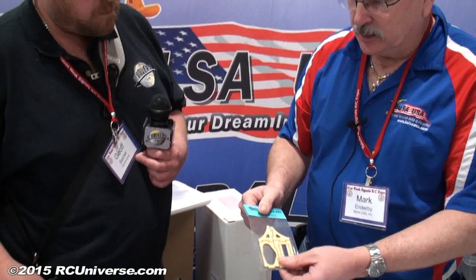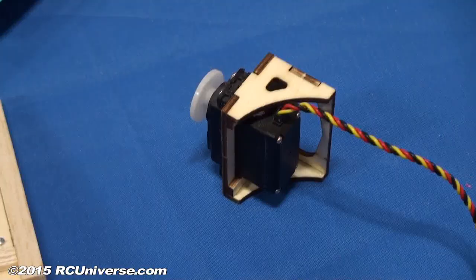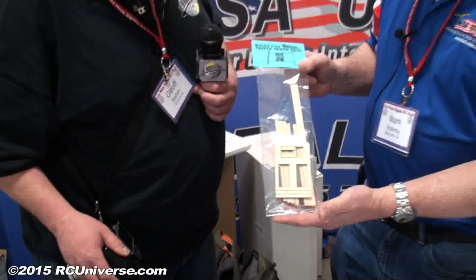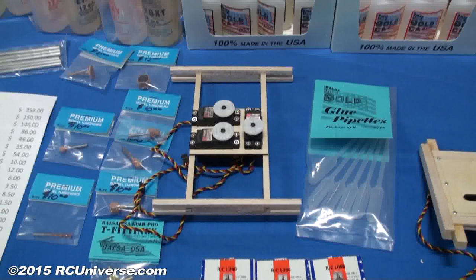And one of the other things is we have a single servo tray. You can buy these individually and they mount inside your airplane with your servo mounting inside of that. You can glue them anywhere in the airplane you want — put it anywhere you need to. What are the pricing on those two items? These are $3.50 each. And then one of the other things here is a triple servo tray. You can use your elevator, rudder, and throttle servo in it, and it fits inside of most smaller airplanes.